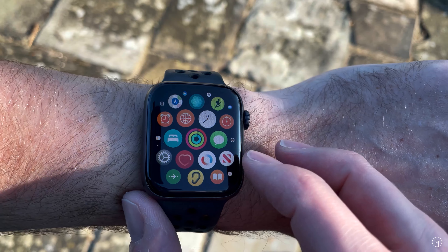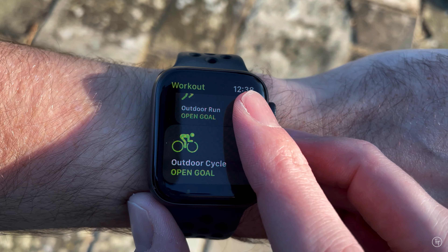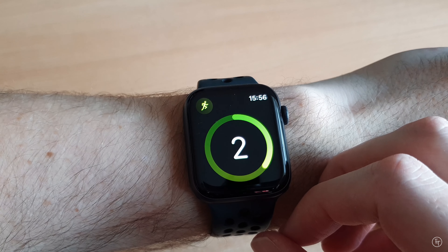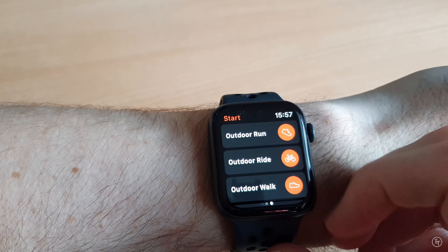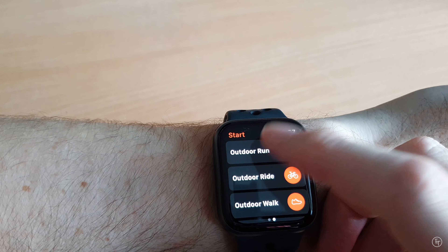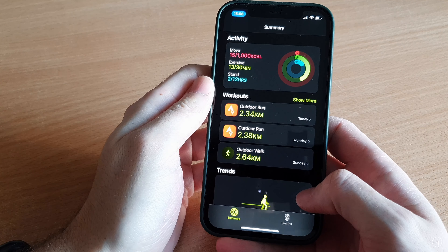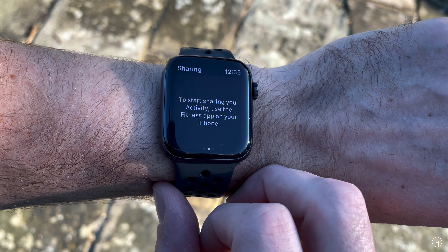When it comes to fitness there are three main activities I use my watch for. The first is running, which I generally use Strava for. Strava is a brilliant third-party app that allows you to capture and share your fitness progression with others, and there's a great community aspect to it as well. If you use Strava, it automatically links back to your Apple Health app so you can still close your rings using third-party apps.